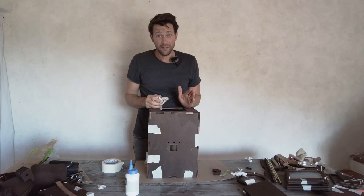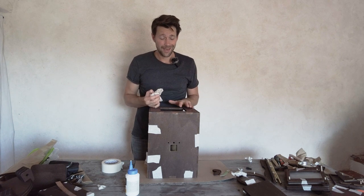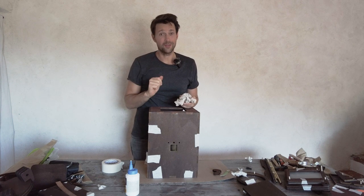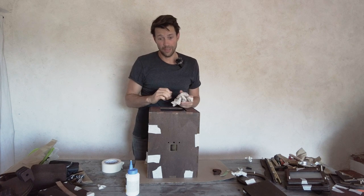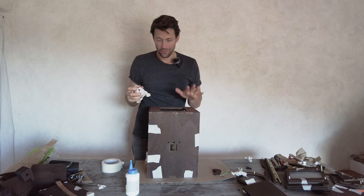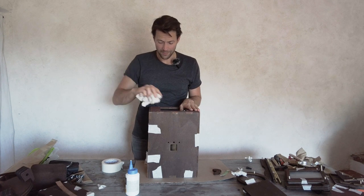An advantage of the pre-stained camera compared to the natural one is that it's a lot less fragile. With the light wood camera, when you glue, you have to be really really clean, otherwise you might see glue marks or have to sand them away later. That's definitely one of the advantages of buying our pre-stained camera.